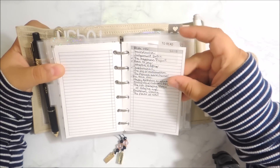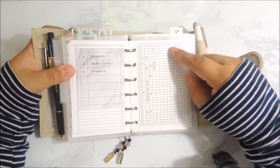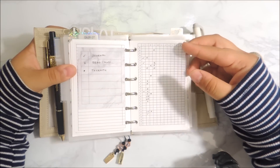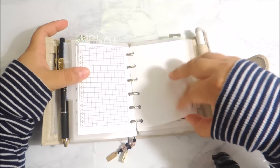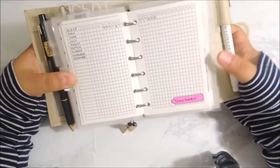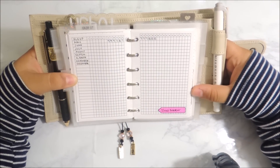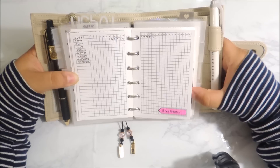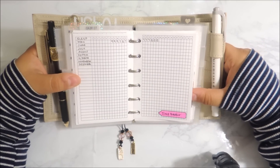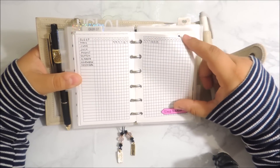Then I have the book log, which has all of the books I'm either currently reading or want to read. Then I have my tracker — my yearly tracker for my journaling, my reading, and my therapy appointments. Then this is a new tracker I'm implementing: I want to track how much I sleep, because that affects my mood and my day-to-day life a lot. I love my sleep, but I've been struggling to sleep lately, so I decided to go ahead and track it.